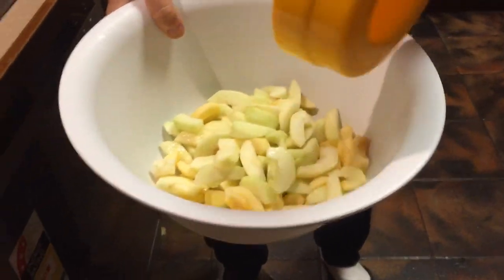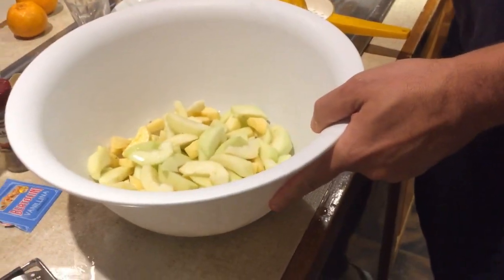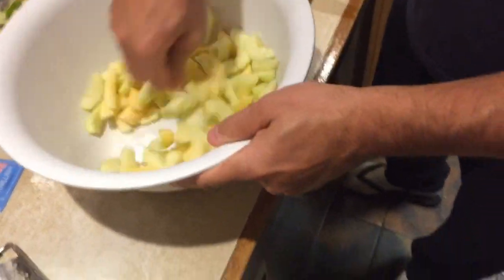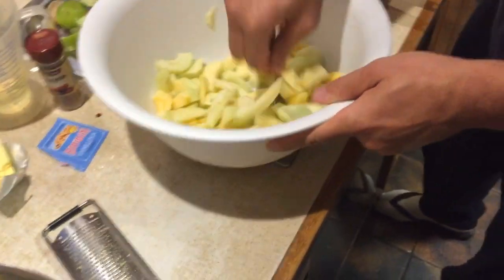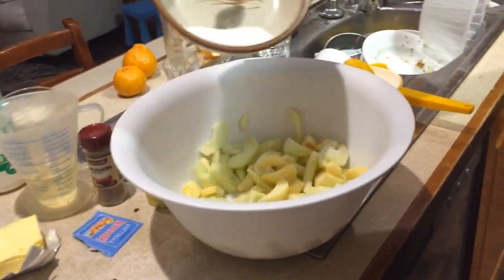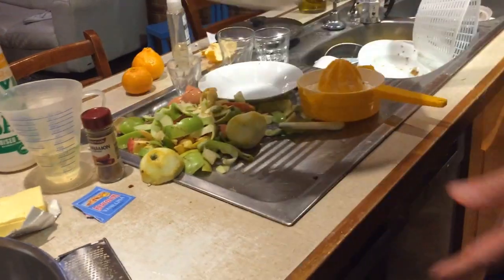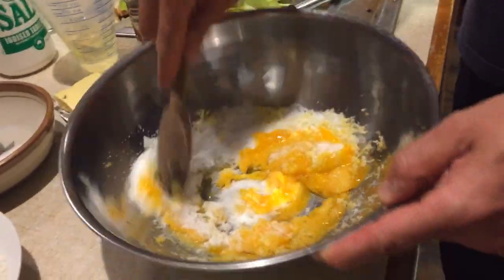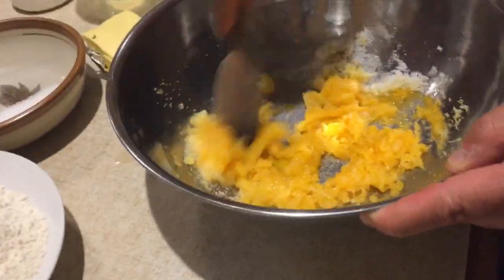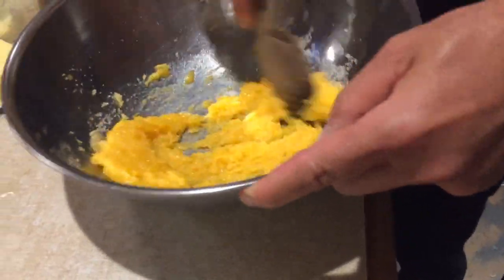So we're gonna put all the lemon juice from one lemon onto the apples and give it a mix — this makes sure the apples mix with the lemon. Then we're gonna add a little bit of sugar left from before, give it a nice shake, and put this on the side to use later. Now we start mixing the yolk and lemon with the sugar.